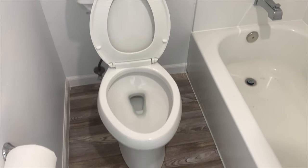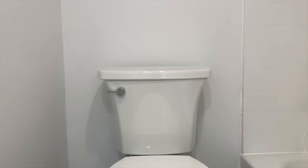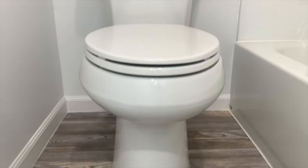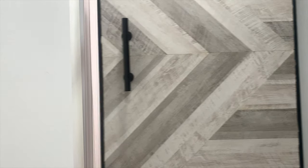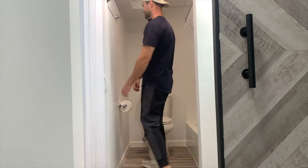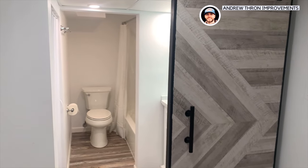All right, let's take a look at the final result. That is a wrap on this video. If it helped you out, I'd really appreciate a like down below, and subscribe to the channel if you want to see how I did the rest of this basement bathroom. Thanks for watching, I'll see you on the next one.